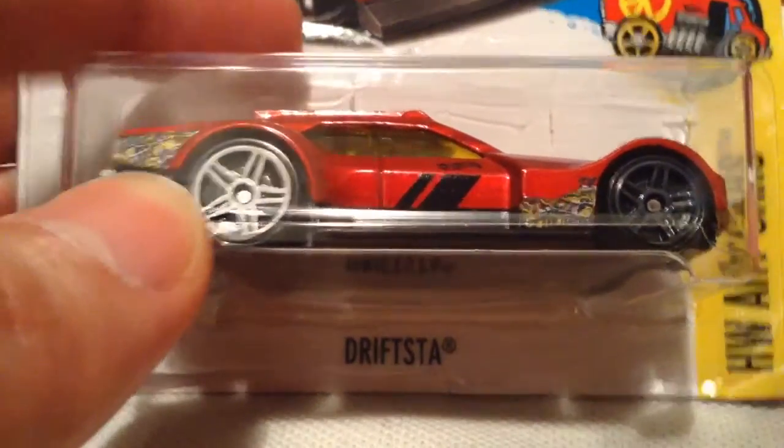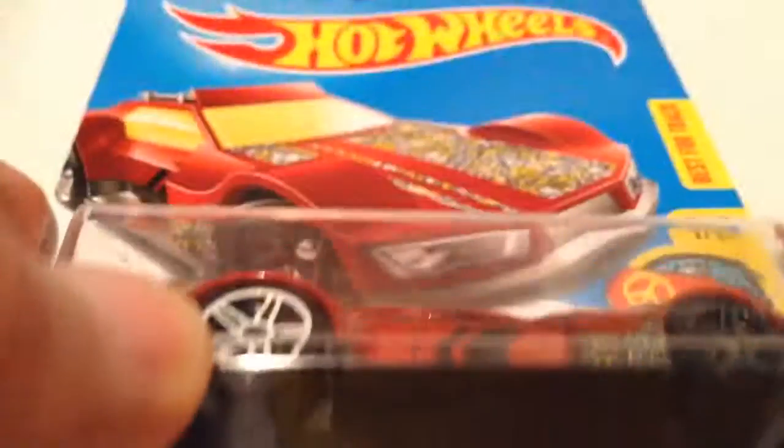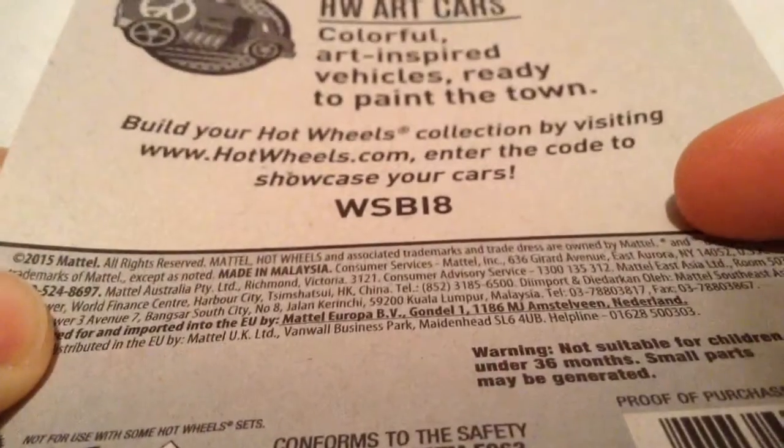Hey YouTube, it's me Julen. Here's the Drifsta, an HW art card from 2017. There's the card art, and the back of the card if you want to check that out quickly.